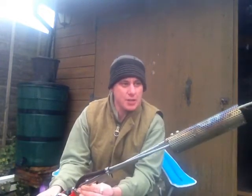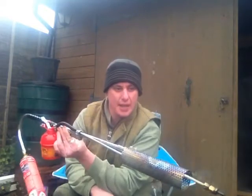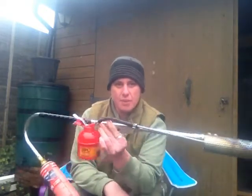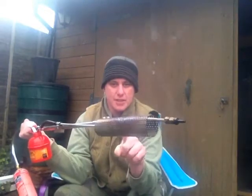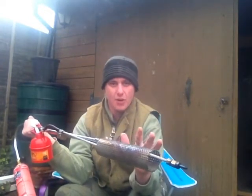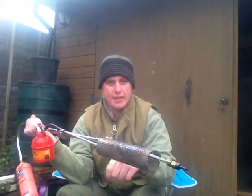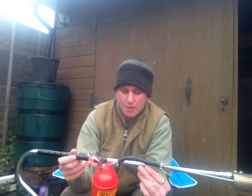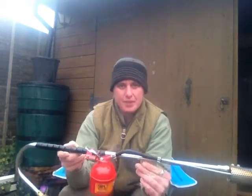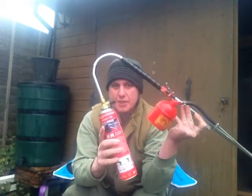Whether it will get as much use as a petrol smoker is another matter, because as you've seen they've got a habit of setting on fire, which can be a problem. They do have a heat shield on it but obviously that gets very hot, so you don't really want your dogs anywhere near touching it. The oil that spits out is quite hot as well. They have their pros and cons — they're not noisy and they're relatively cheap to run.